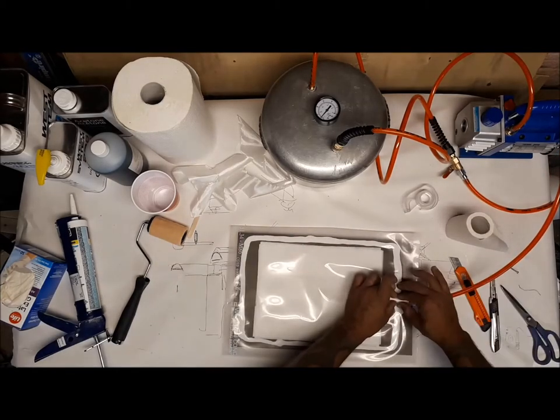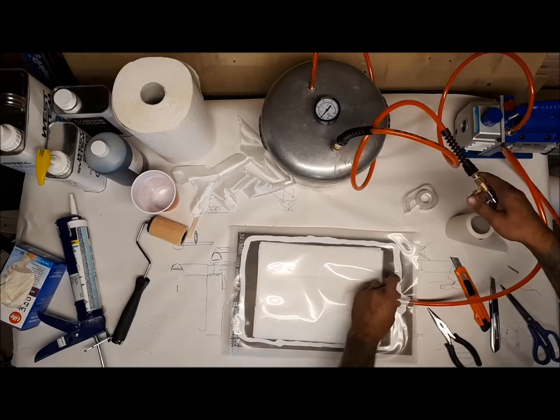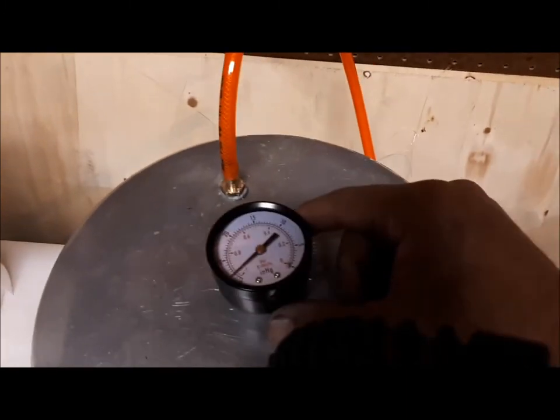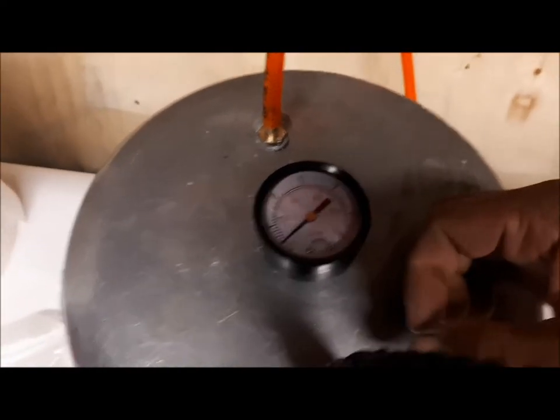It looks more or less sealed. We'll find out shortly. It's still going — more resin got out, which is all good. I've got my pump working. Pressure is dropping very slowly — it's been nearly an hour and it dropped only two increments.